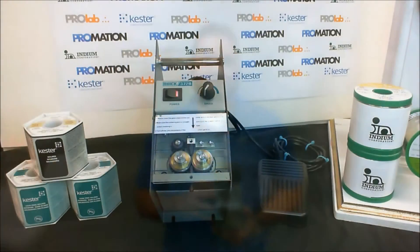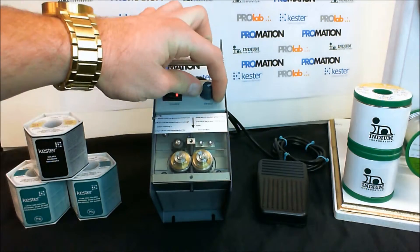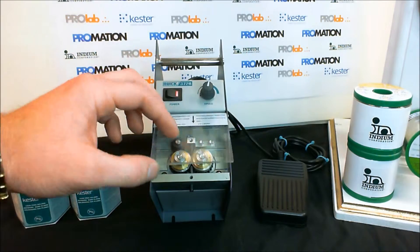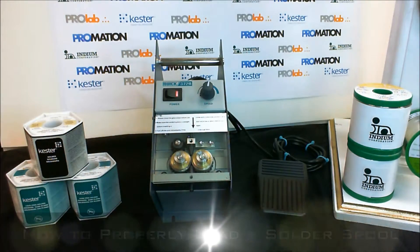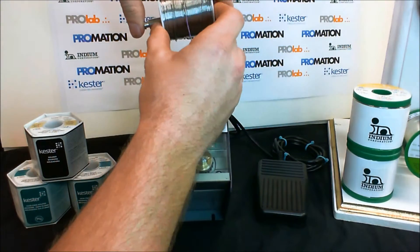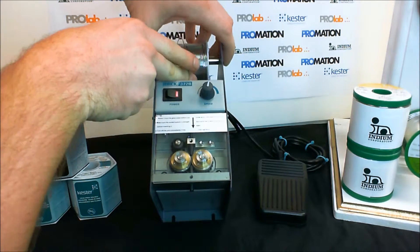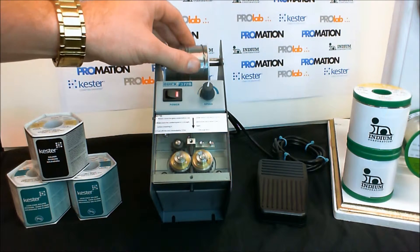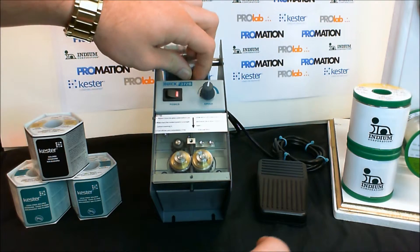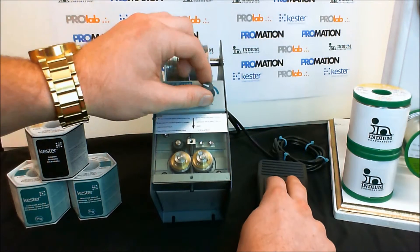Let's take a closer look. And here we go.